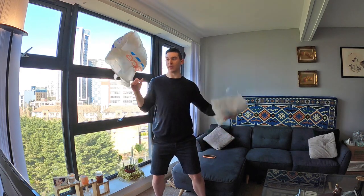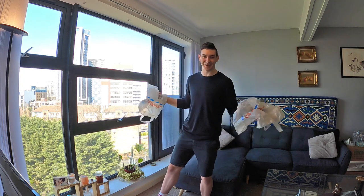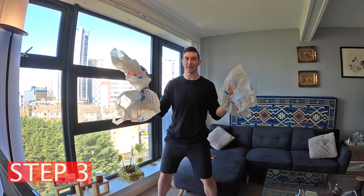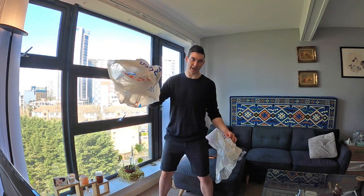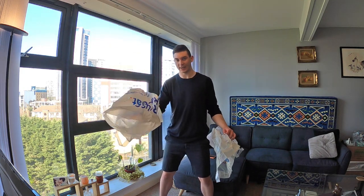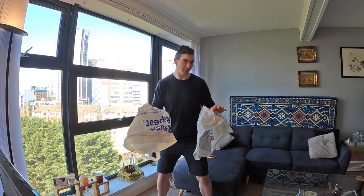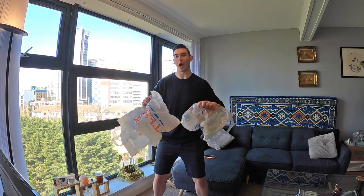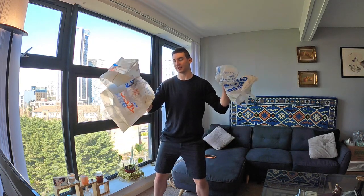Practice throw, throw, catch, catch from both hands — this is a really important step. If you can do this, you'll find the next step a lot easier. Now you've mastered steps one and two, let's take three bags — this is the final step. Start with the hand that has two bags; that'll be your starting hand. Do exactly what we did in step two but with three bags.